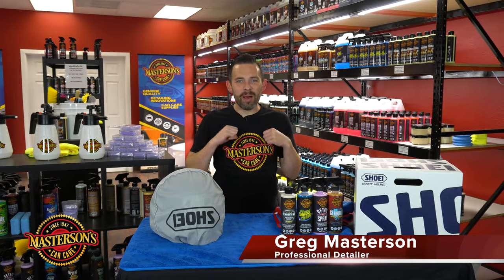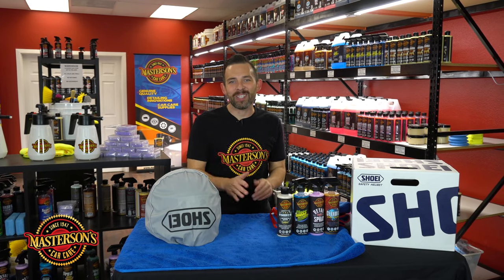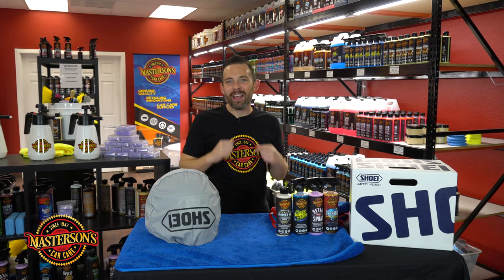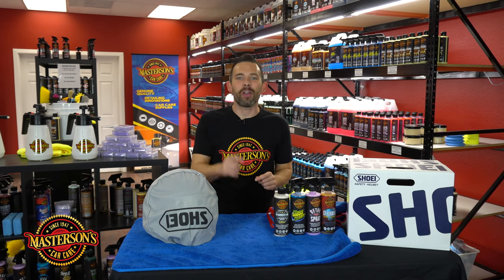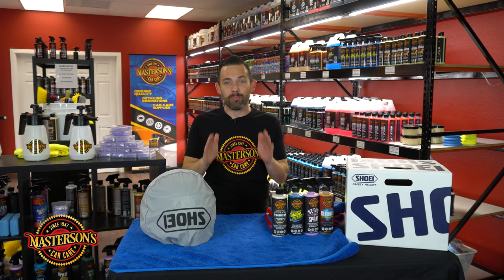What's up guys? Welcome back to the shop. I'm Greg from Mastersons Car Care and today I'm going to show you how to clean and protect your motorcycle helmet. Now I love riding motorcycles, I love driving on track days and I needed a new helmet so I could be ready for the spring and the summer.